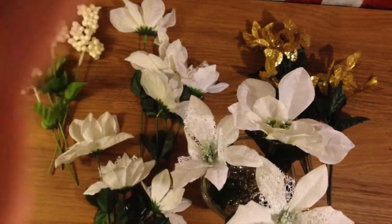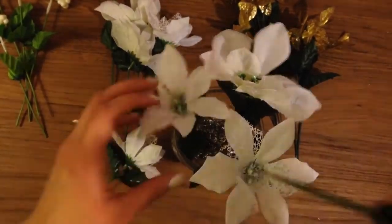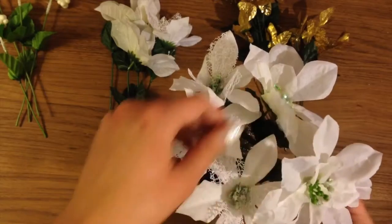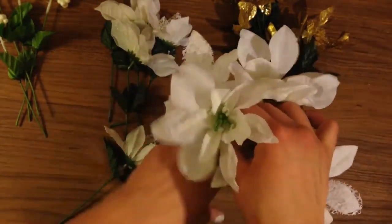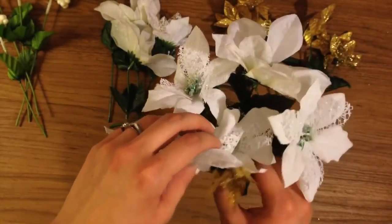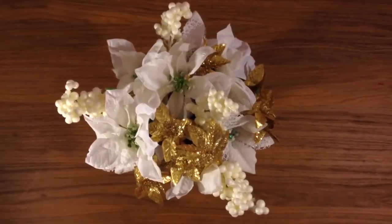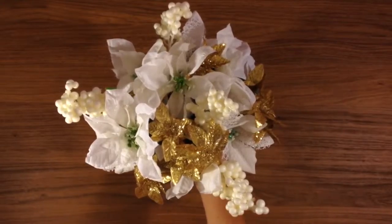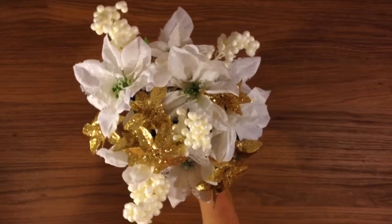When placing the flowers, just start with the bigger flowers or the ones you have the most of. There's not really a rhyme or reason to how I put these in — I just placed them a little bit at a time, going with whatever looked good to me as I went along. I'm by no means a professional florist, but I like the way it turned out. It's pretty, I think.